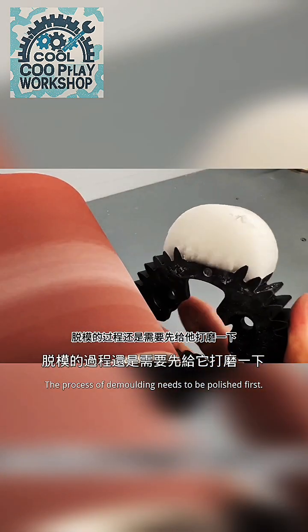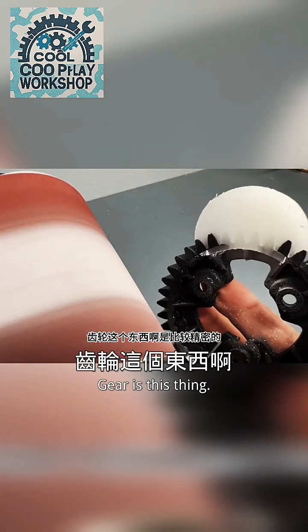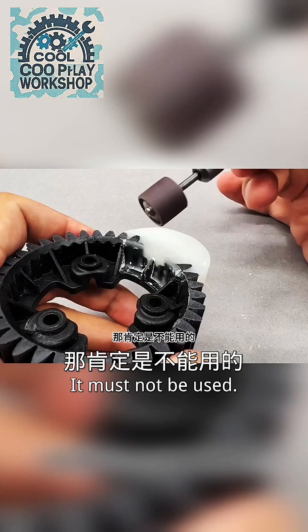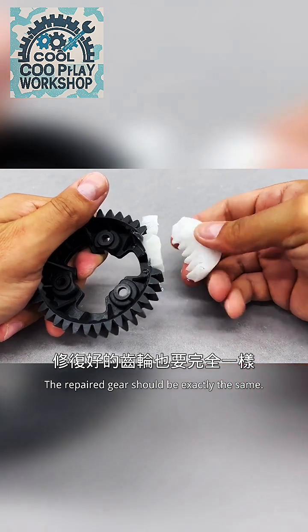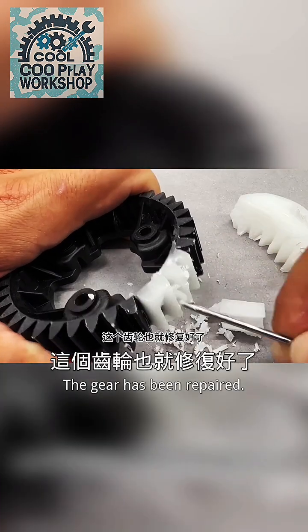The demolding process requires polishing first — polish off the excess resin glue until smooth. Gears are precise things; even a slightly wrong size means it cannot be used. So the repaired gear should be exactly the same as the original. Finally, take off the wax, clean up, and the gear has been repaired.